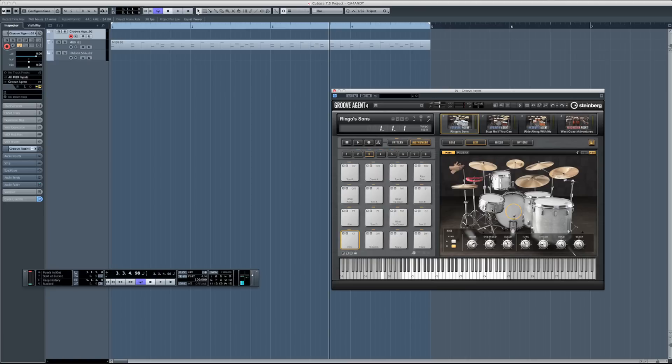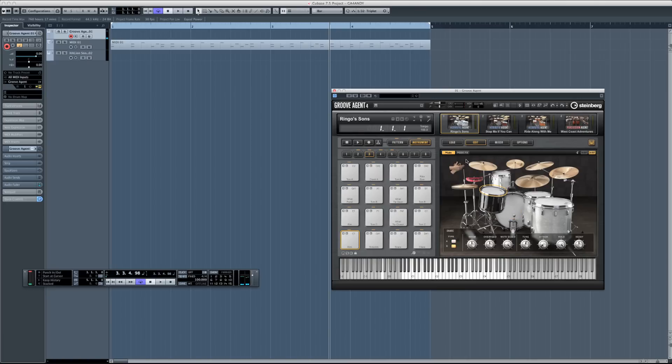Each kit has two kick drums, so we've got variations there, and two snare drums. It may seem quite interesting that we're sitting in a studio here to talk about Groove Agent 4, but we've taken great care to record this with the best drum kits in the world, the best microphones, in a great room.